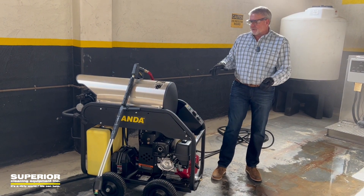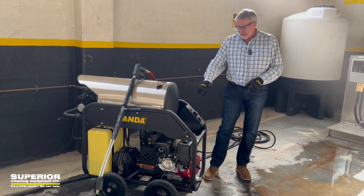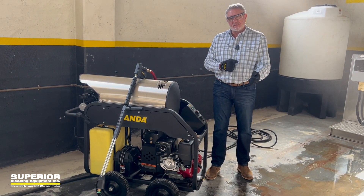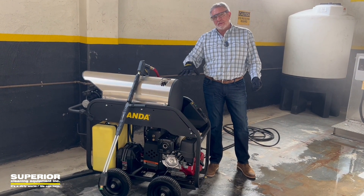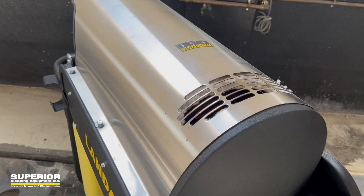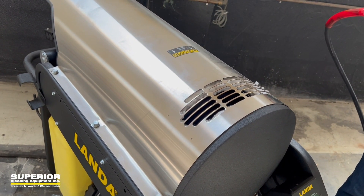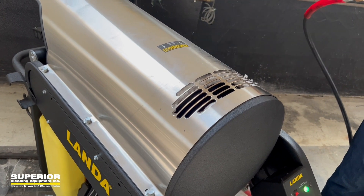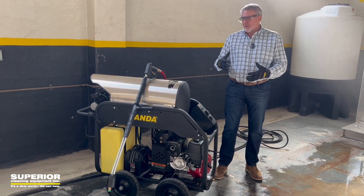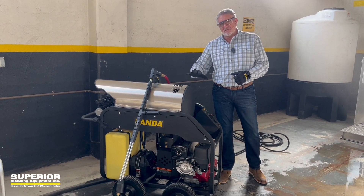Then we turned the burner on. When the burner is on and the gun is pulled — the machine has gun control — you can see the flame in the coil. Then you let go of the trigger, and what a flow switch does is it shuts the burner off when you let go of the trigger, or else it would just keep getting hotter and hotter. Turn the gun back on, pull the trigger, the flow switch comes on, and you've got heat again.